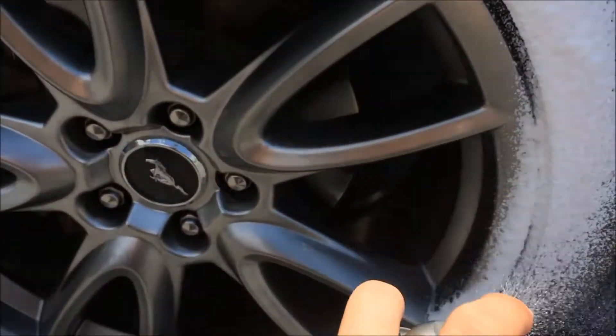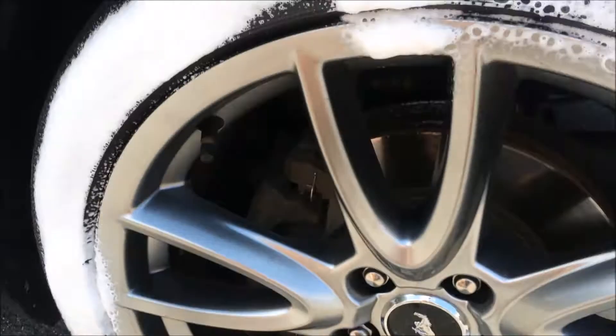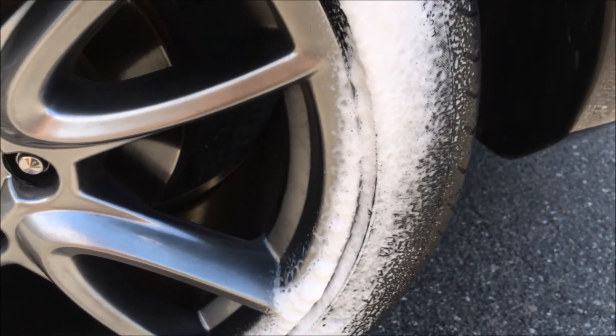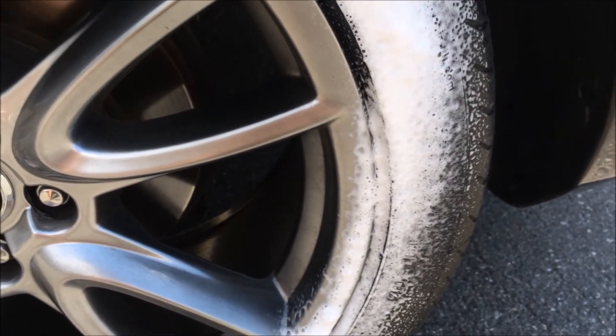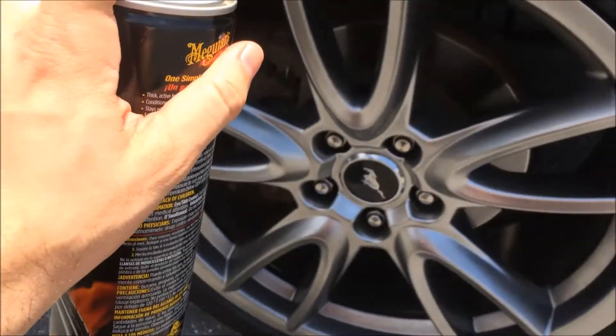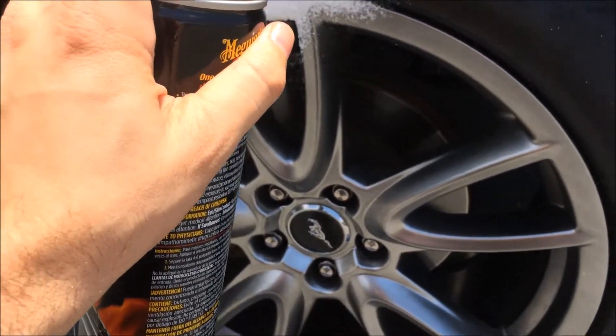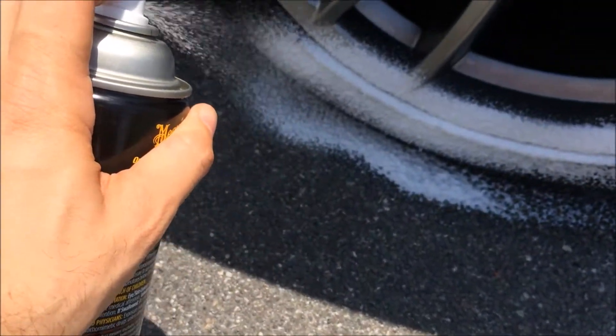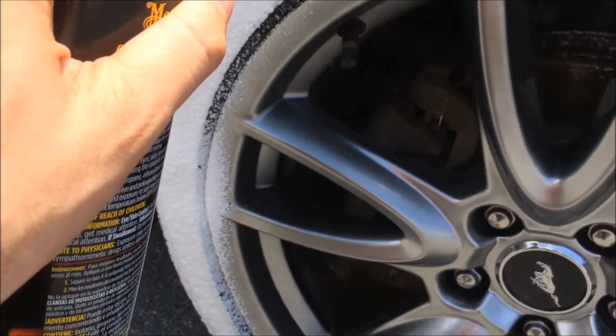The Meguiar's Tire Foam is a good product. The pros: it goes on easy — one touch, it's nice. The cons are it's a little more expensive than some of the Armor All counterparts. You can usually get about 20 ounces for $6; this, you can only get 15 ounces. And it goes quickly because it really spreads fast, as you see here.